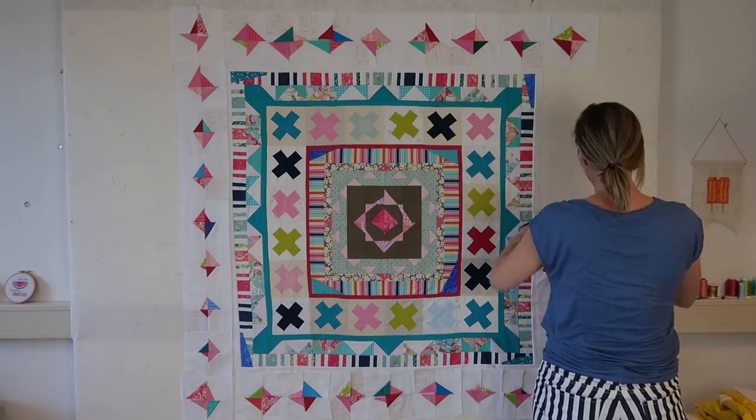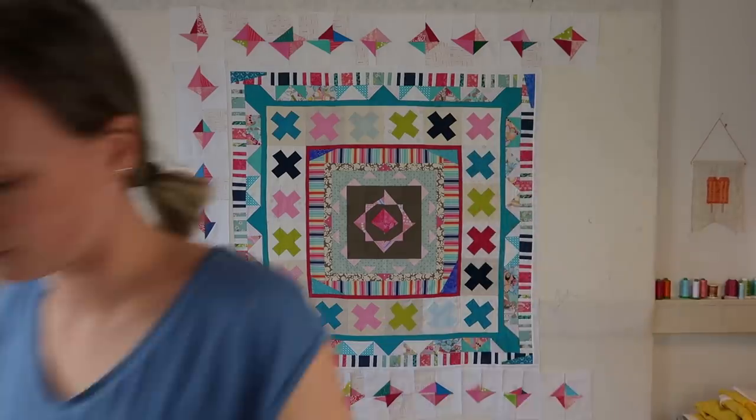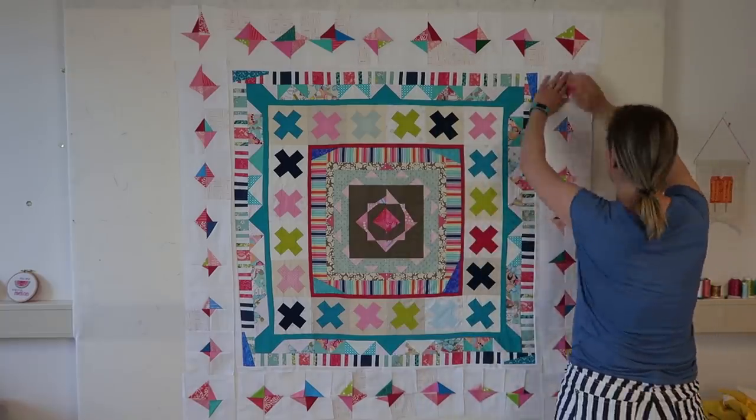What kind of quilting technique would you like to learn more about? Let me know in the comments below — I would love to hear what you'd like to see on my channel.